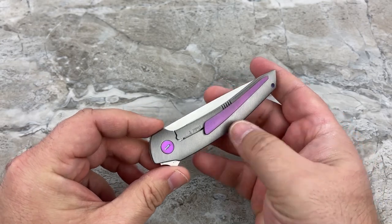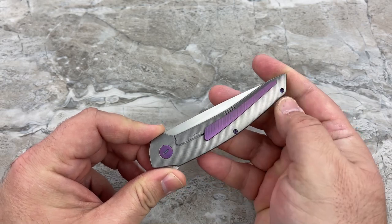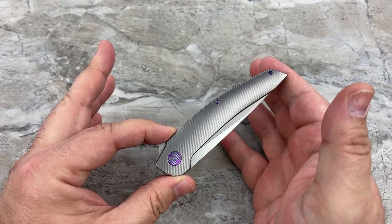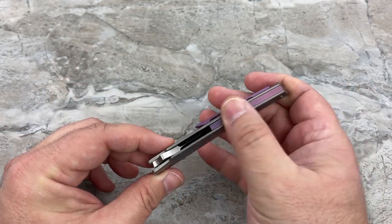I really dig how sleek the design is. When I first saw this I was immediately attracted to it. Let me tell you a very quick story before I get to the specs — how I was introduced to the brand.